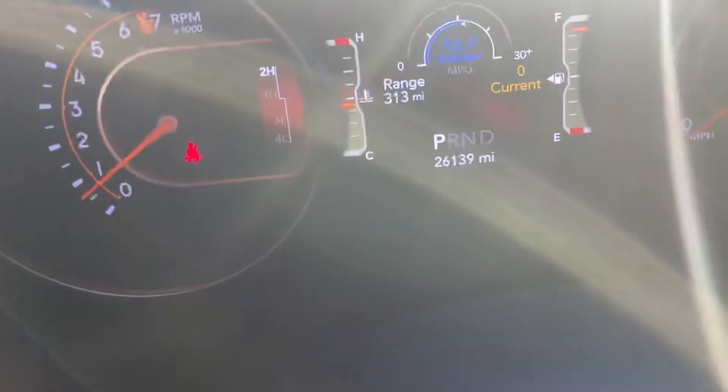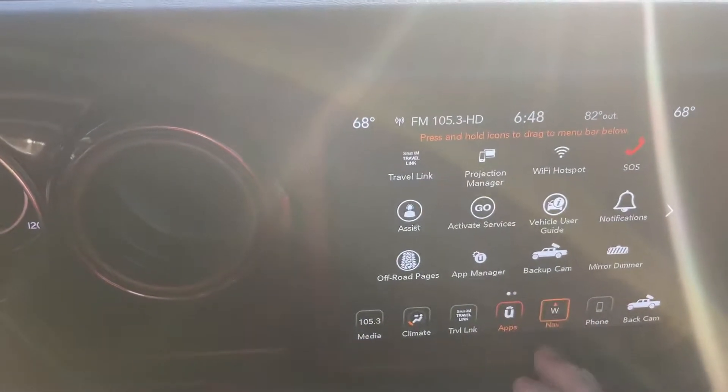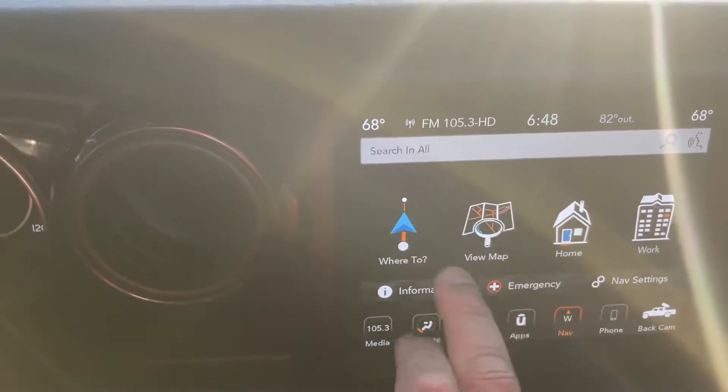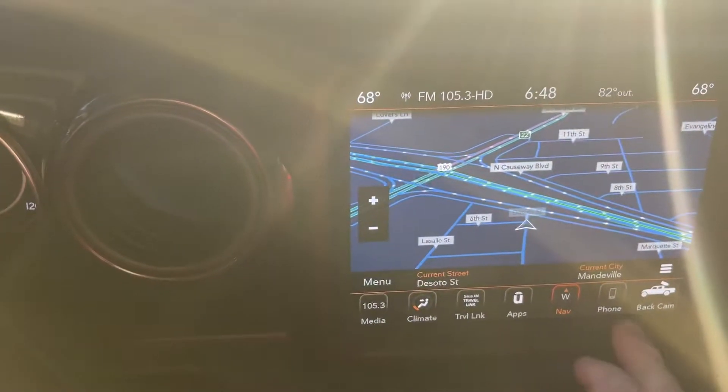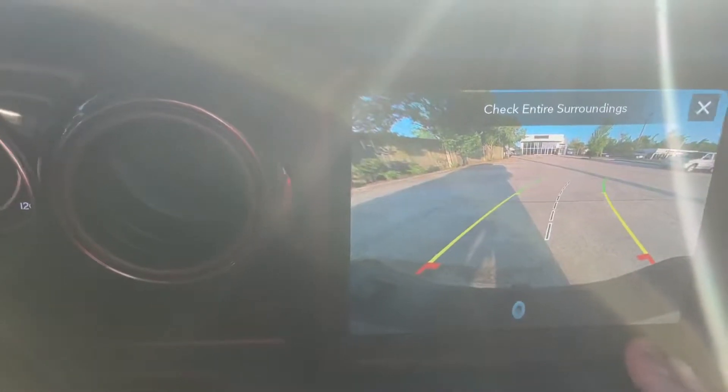Got rid of miles. Bluetooth. Cruise control. Built-in door garage opener. And NAV. Climate control from here. And rear camera.